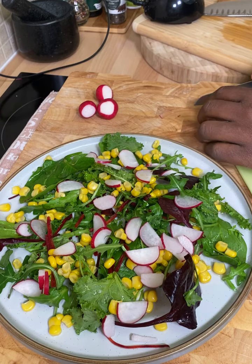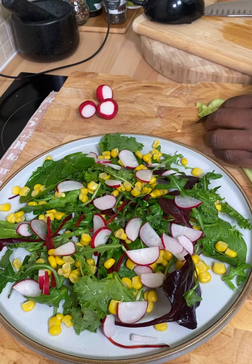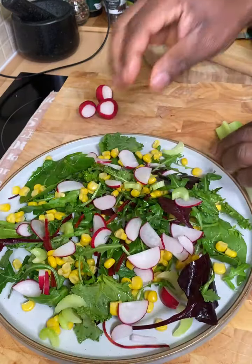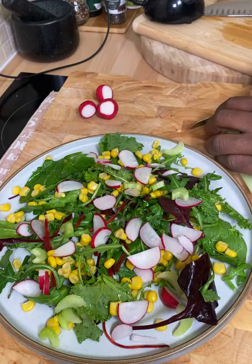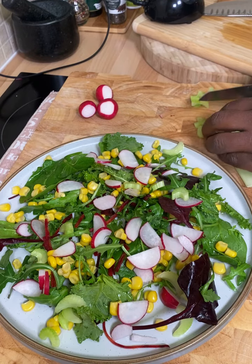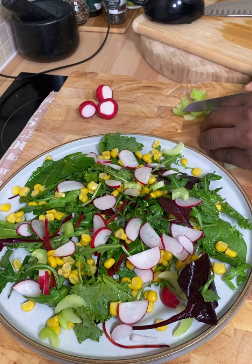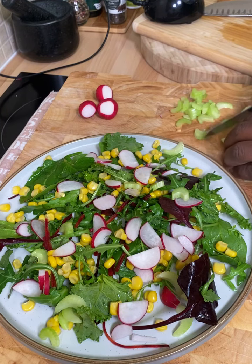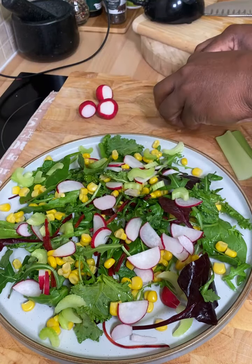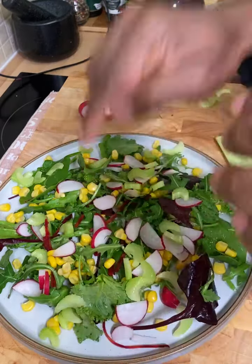We're going to cut off two celery sticks and put them on top like this. Simple, but to be honest, when it's done it will be delicious. So if you're on the road or at home and you've got some ingredients like what I'm using right here, honestly you can make this at home. It doesn't take long to make a beautiful, delicious salad like this.